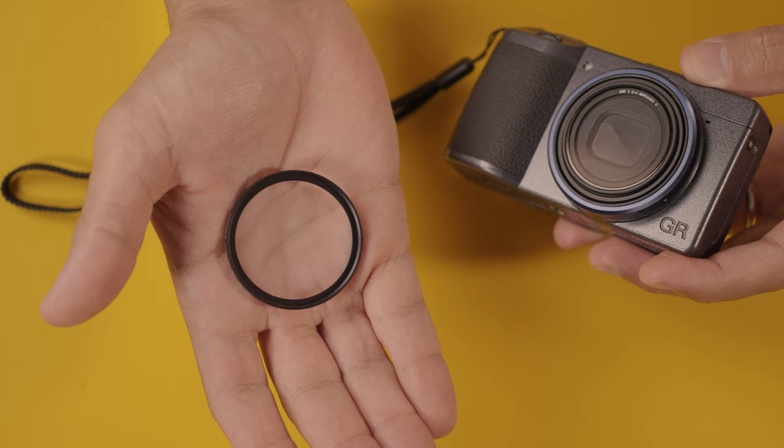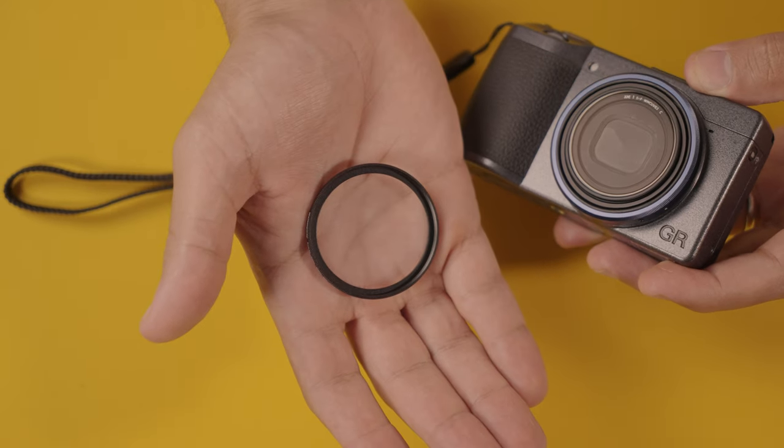The next thing I'm going to recommend is the UV filter. Stop this video and order one right now — it's super cheap and it's going to save you from a lot of headaches.